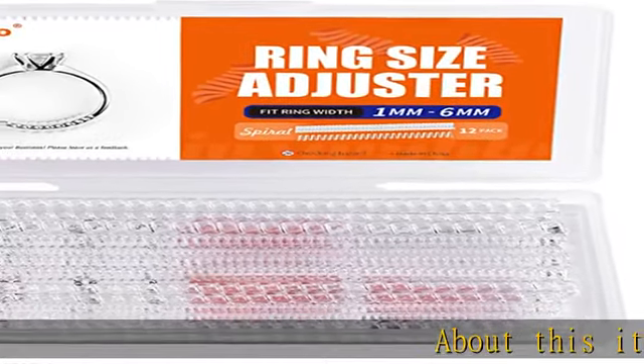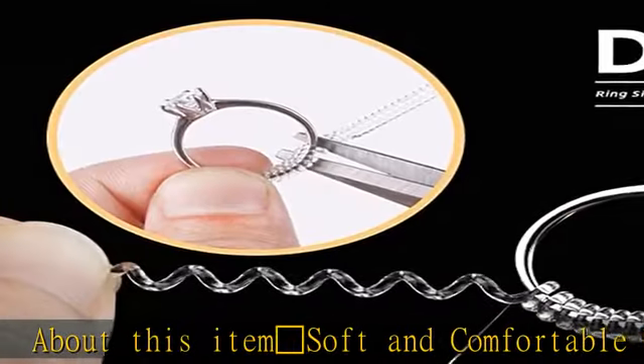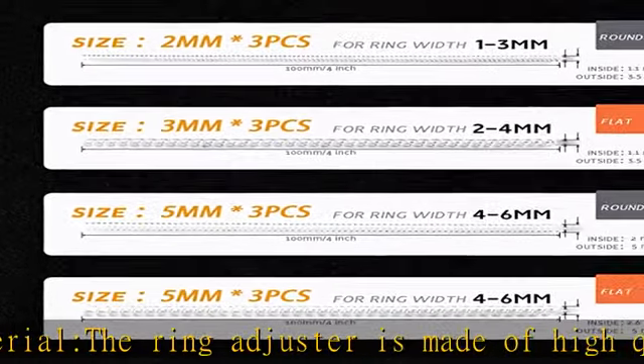About this item: soft and comfortable material. The ring adjuster is made of high quality elasticity silicone material for durability, soft to touch and friendly to your skin, comfortable to wear, and invisible on your finger.